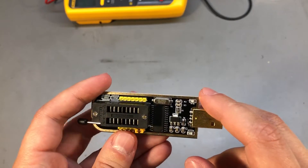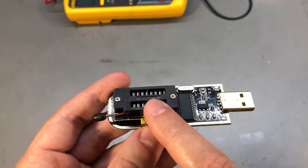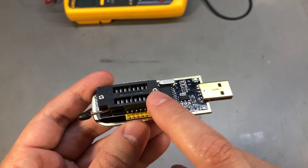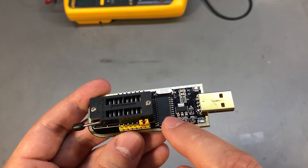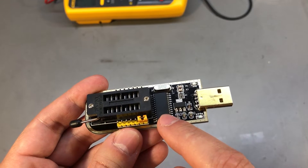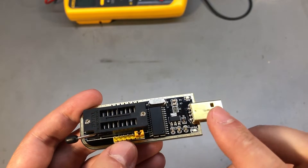It appears there's a 3.3V regulator on board for providing power to the EPROM or flash chip connected via the ZIF socket, but the CH341 itself is running at 5V, which means it will output 5V signals on the data lines.